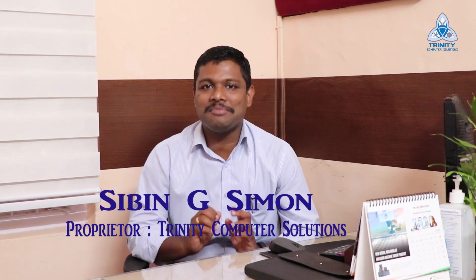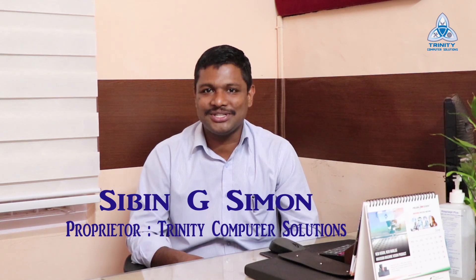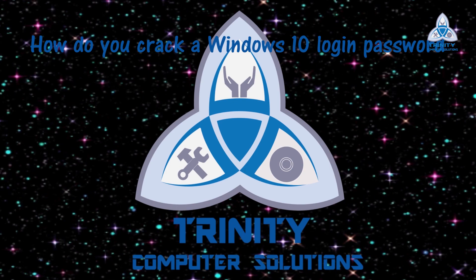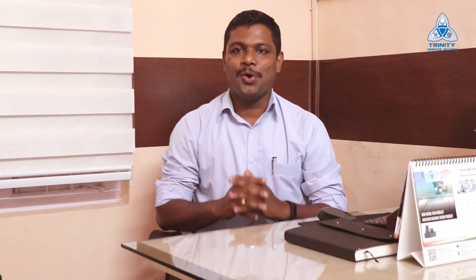My name is Sybil and I'm the proprietor of Trinity Computer Solution. Over the past two weeks we have been getting a lot of calls from customers who have tried to log into their system after a very long time but are unable to recollect their passwords. A local technician may suggest reinstalling the operating system.